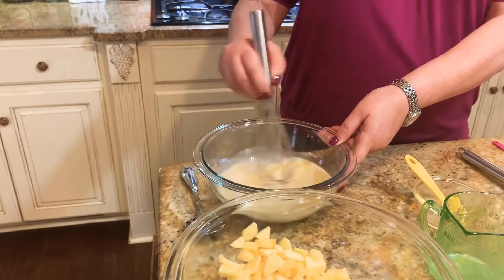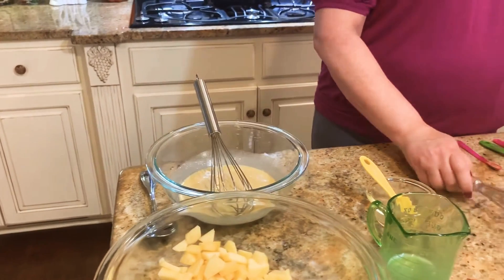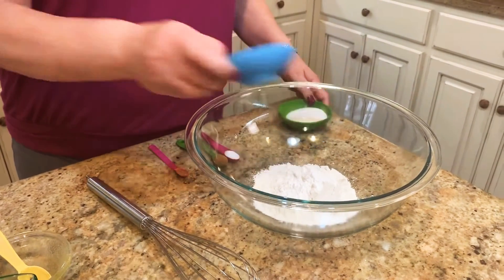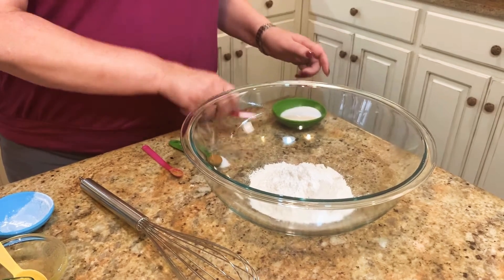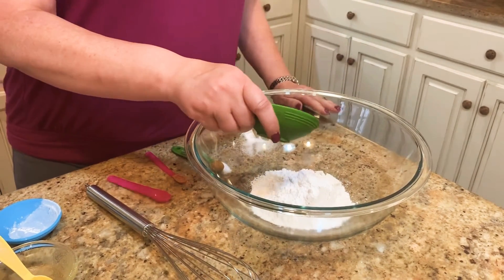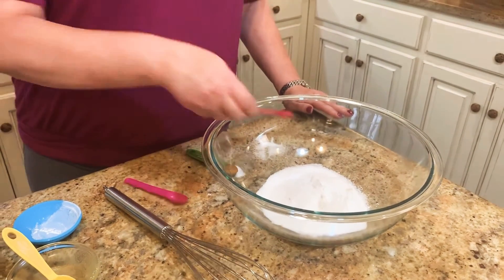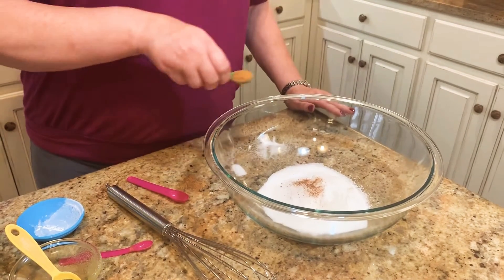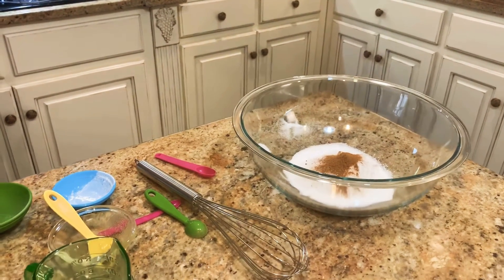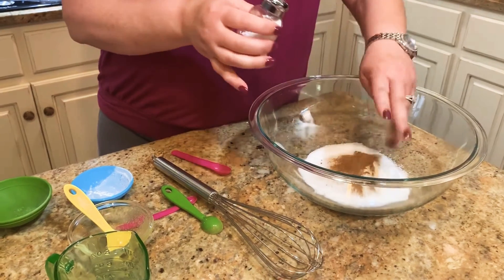Now let's do our dry ingredients. We've got flour, and we're going to add in the baking powder, salt — a teaspoon of it — nutmeg, and cinnamon. Whisk those together.